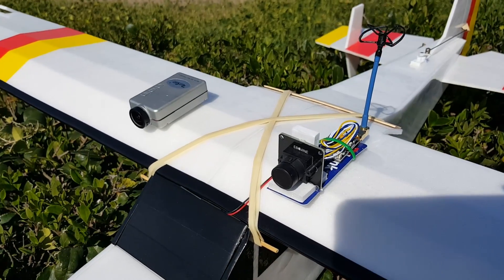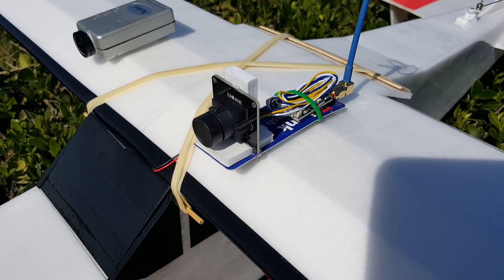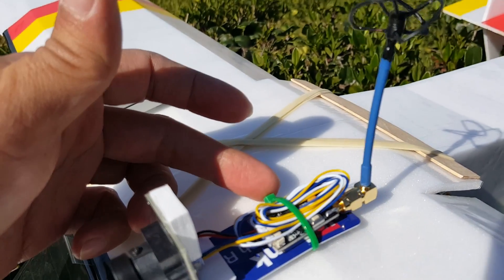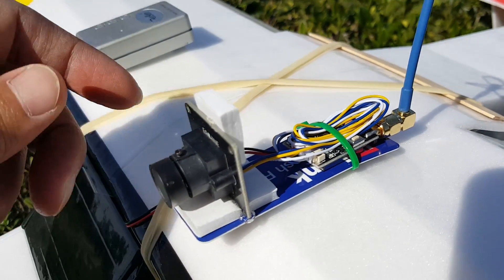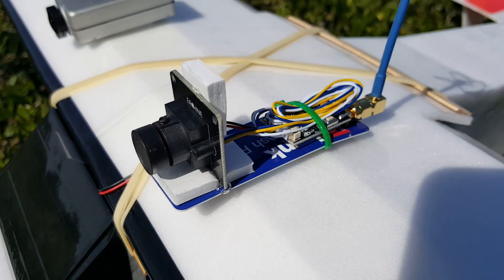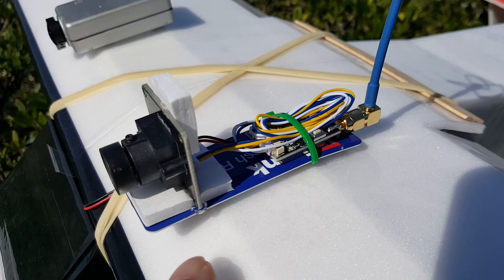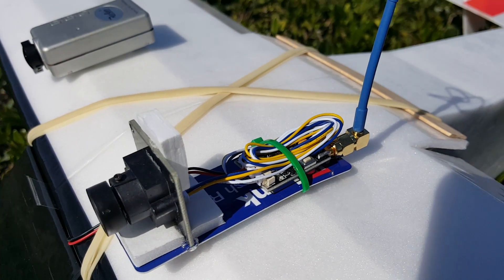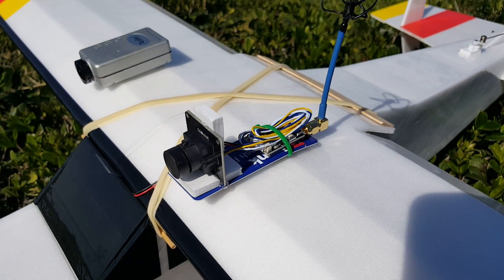I want to give you guys a quick look at my FPV backpack here. It's an Eosheen ET600 video transmitter 600mW and Eosheen wide-angle camera. I think I got this for $28 on Banggood and just have it hot glued to a little bit of foam board here and a half of a credit card, and we're going to be doing a little FPV chases here today.